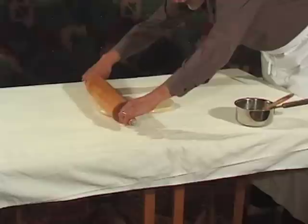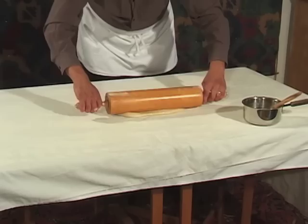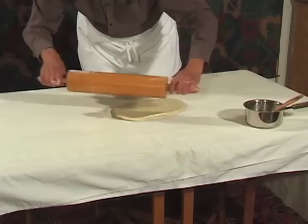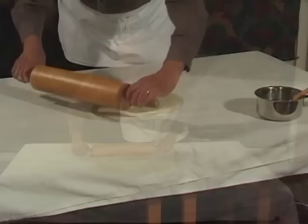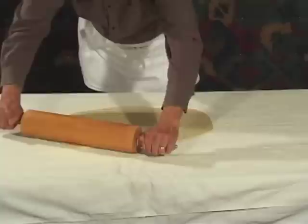Take a big ball-bearing rolling pin and with gentle strokes start rolling it out. You'll want to roll this out until it's about two feet long by maybe about a foot to 18 inches wide. One thing really important to remember when you're making strudel is that you need to work in a warm room — about 75 degrees is absolutely ideal.